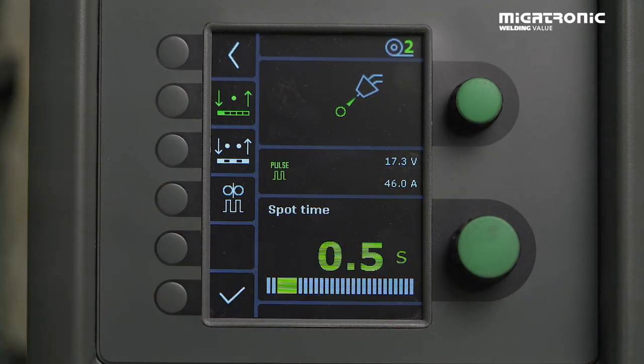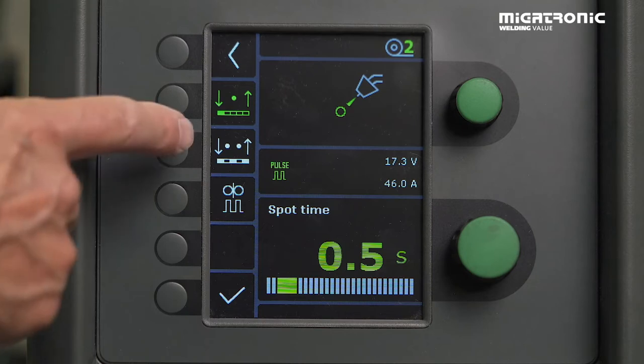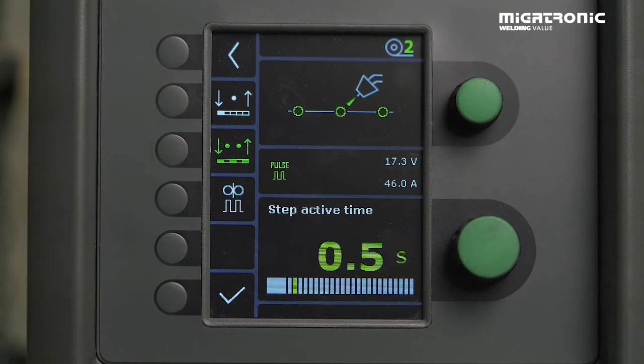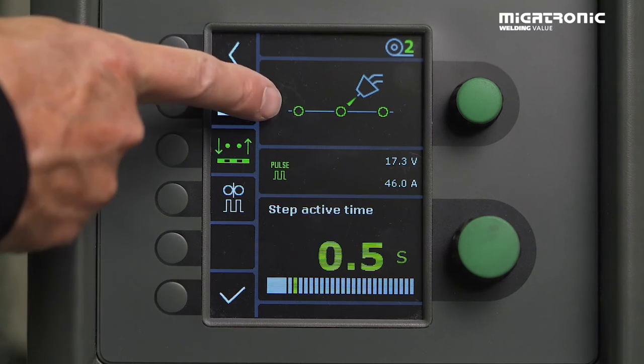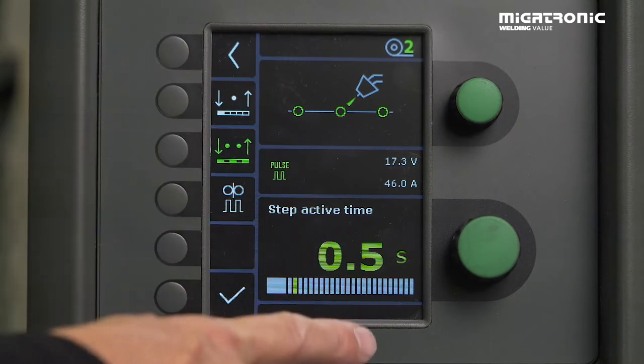That means you click the trigger each time and then you get, for instance, 0.5 seconds where the arc is on. In this case we need to go into the spot step function, and we can see a new symbol indicating the arc is on for 0.5 seconds.